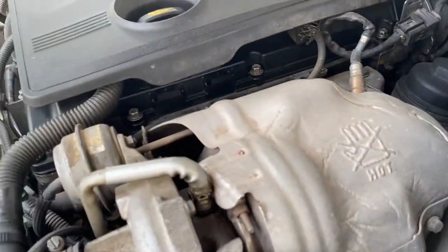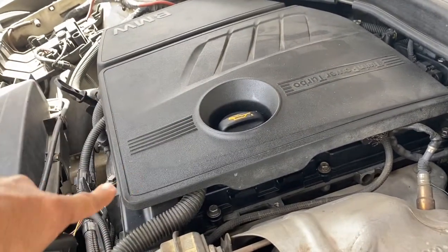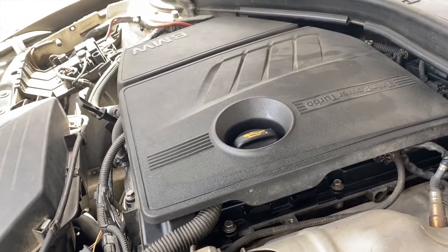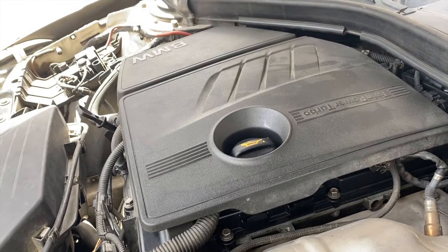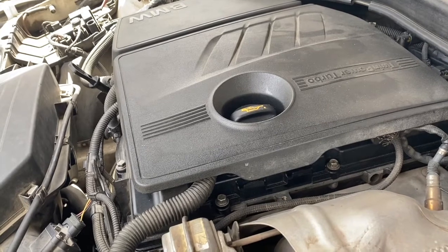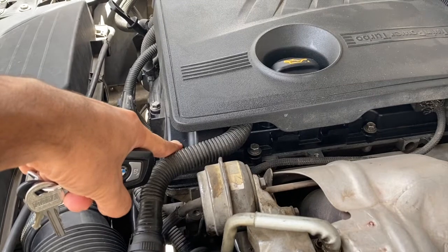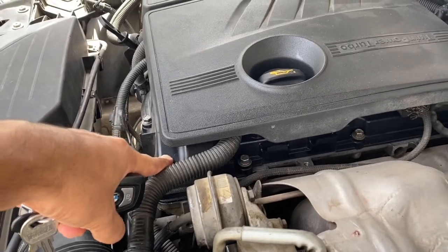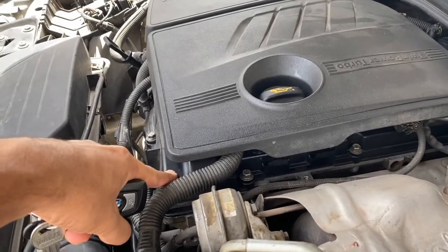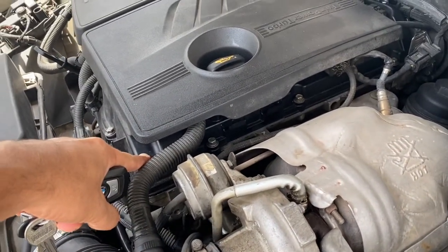Before, when the problem was there, all the coils were filled with oil because the high pressure pushed the oil through the seals and it was ruined. I cleared all the oil leaks, changed all the car gaskets, and now everything seems to be normal. Basically the overheating was caused by a blocked PCV.